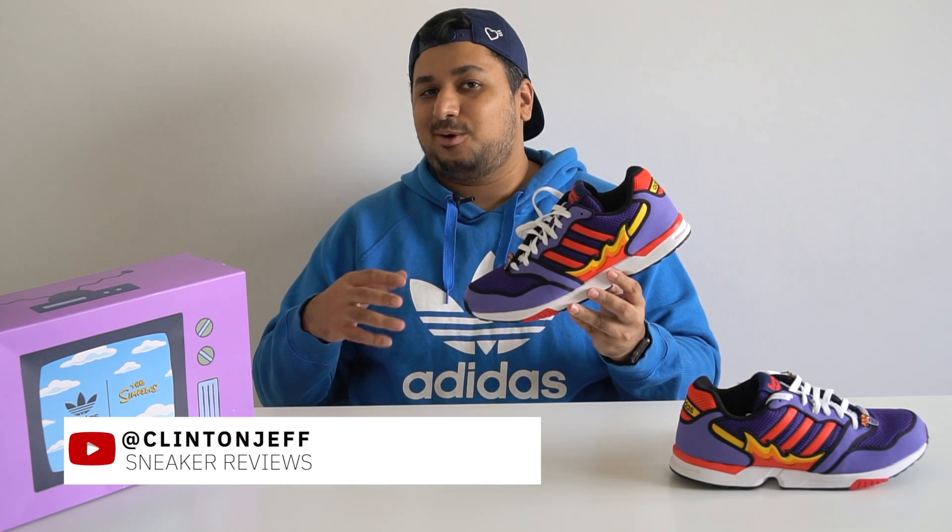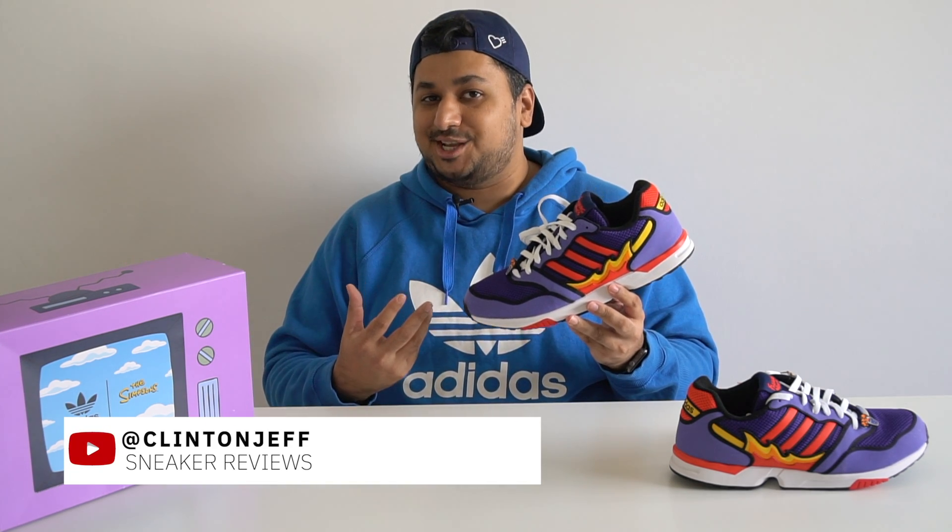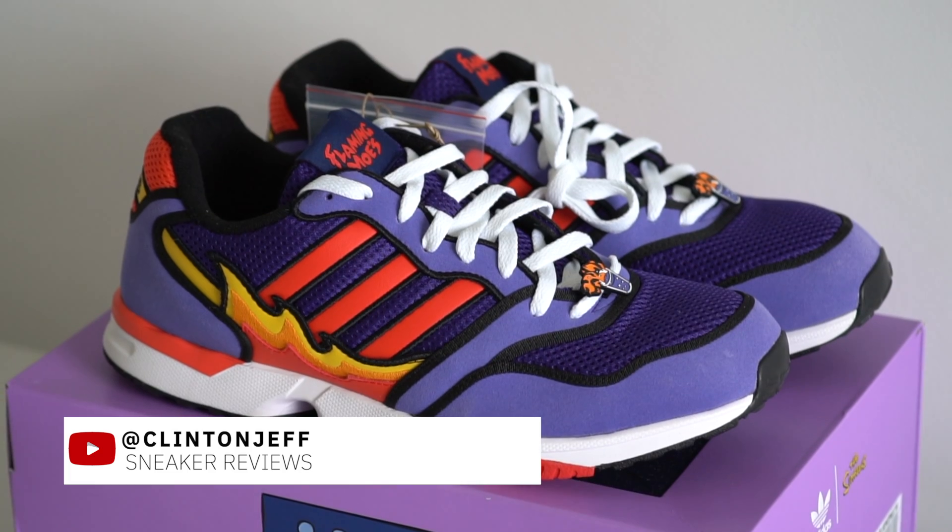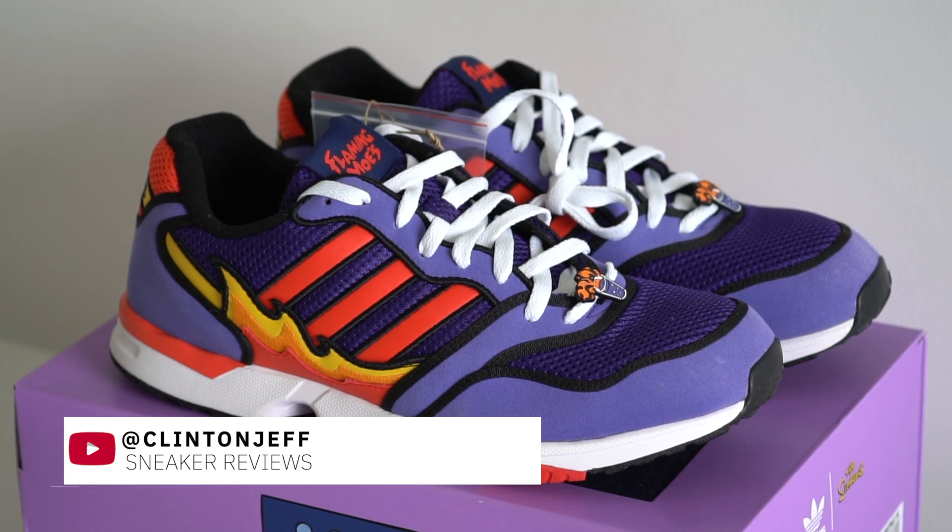Hey guys, this is Clinton Jeff and today we're checking out one of my favorite sneaker cops of the year — one that didn't get much hype at all surprisingly. Today we're checking out the Simpsons Adidas Flaming Moe ZX1000.